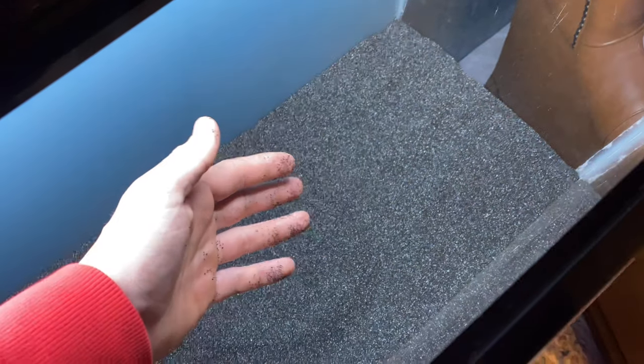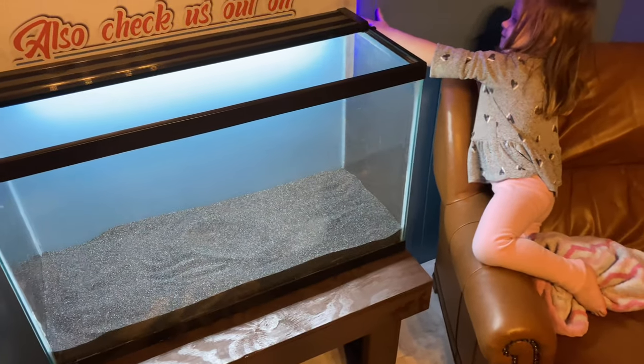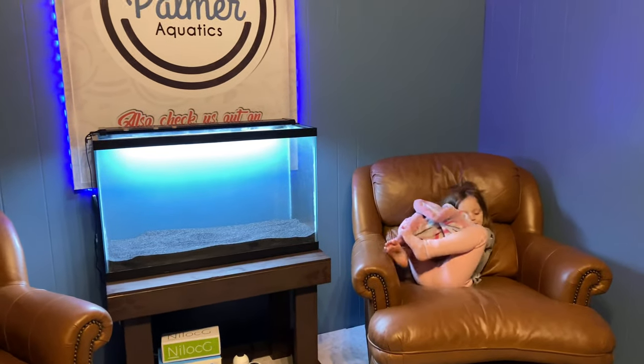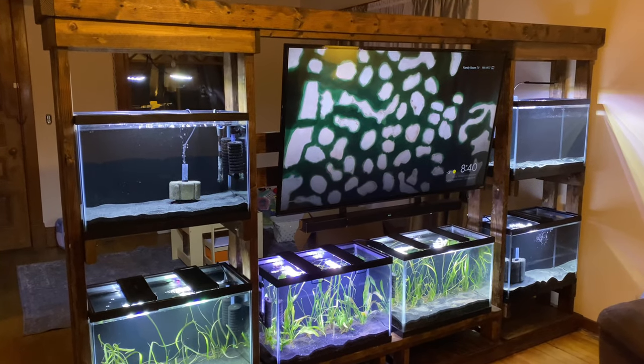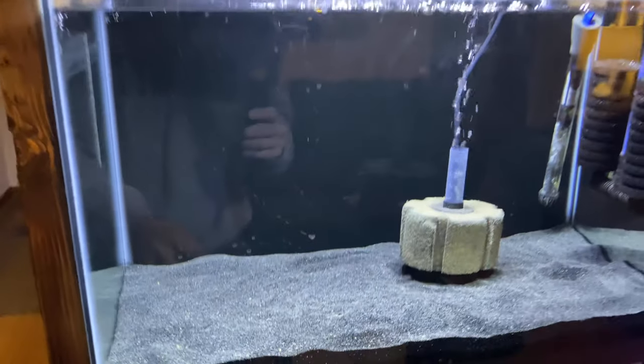Let me break down the price difference for you. Aquarium sand from a pet store is going to cost on average $1 per pound. Blasting sand is going to cost $0.20 per pound. That's the difference. I know there are going to be people arguing in the comments section, so I want to go over the main differences between aquarium sand and blasting sand.